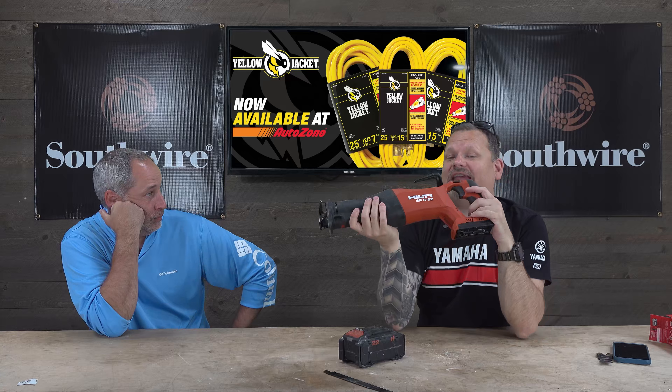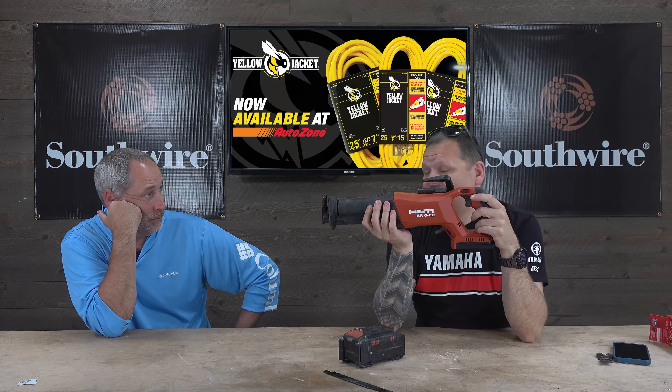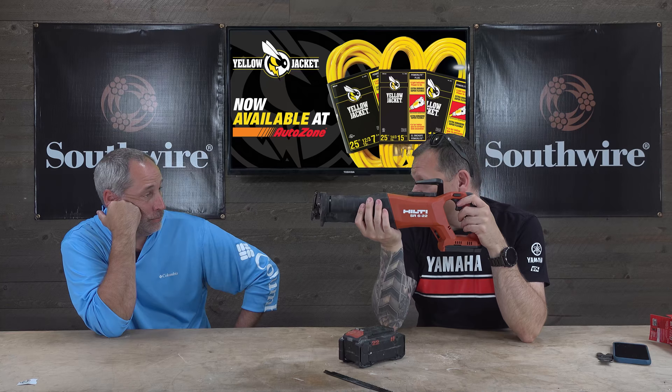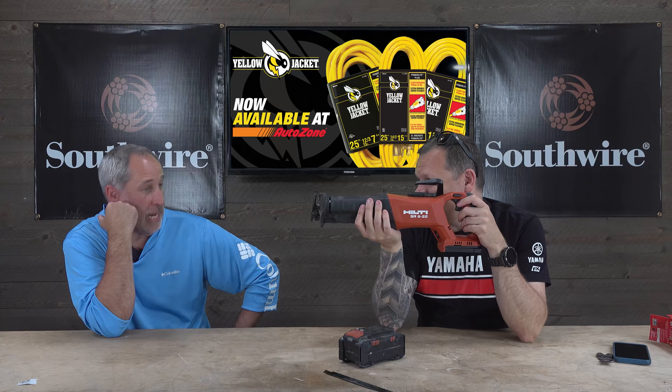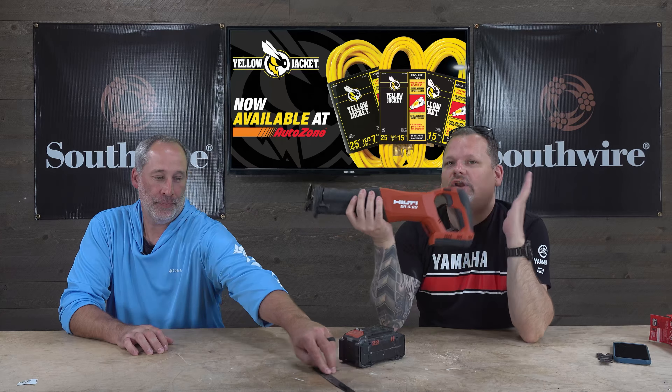What's up, guys? Welcome to the channel. Enrique was just going all crazy and drooling over this new saw that he has, telling me it could be one of the greatest reciprocating saws ever to grace the earth. Is that what you told me? Not necessarily in those words, but yes. I like the thing. He's super excited, you guys. 22-volt Nuron.